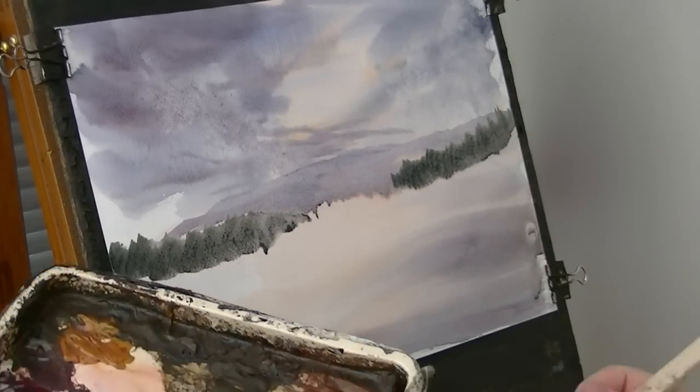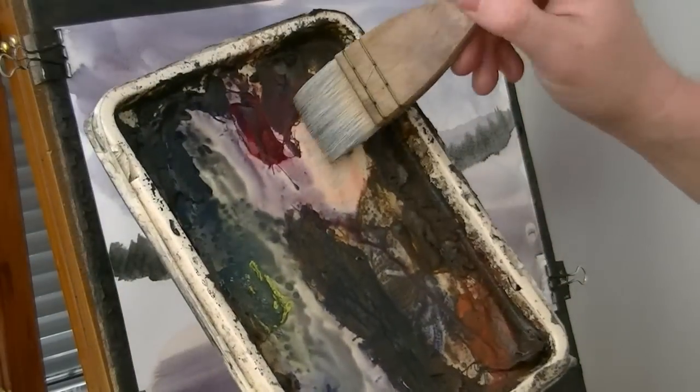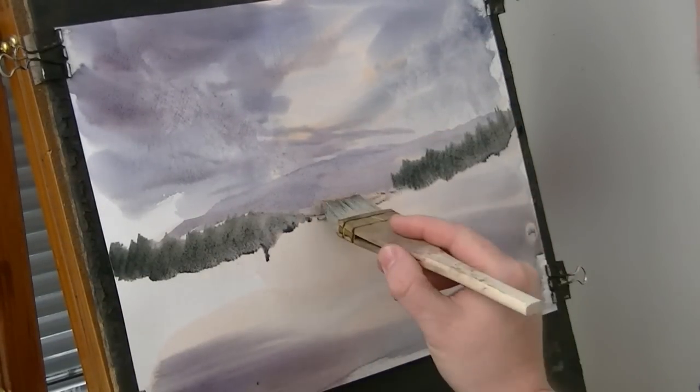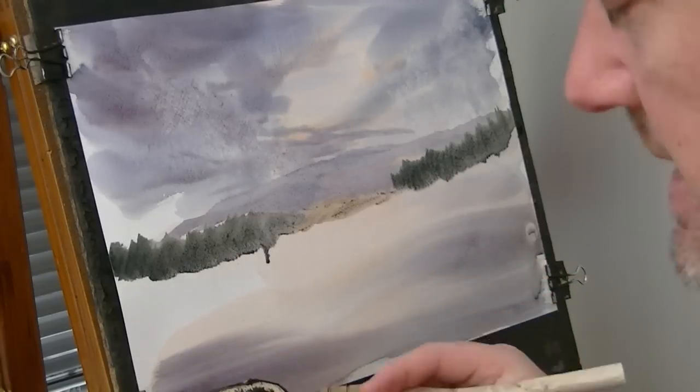Clean the brush, take the excess off on the tile. Have a bit of Raw Sienna — some land coming down here.